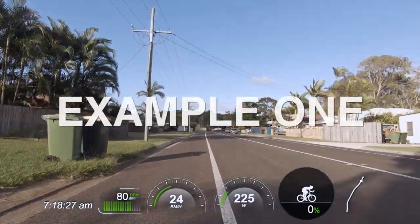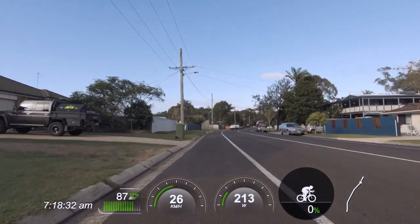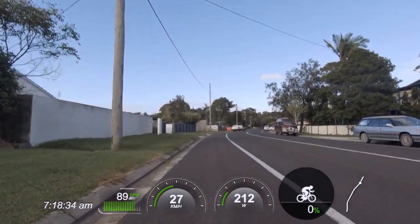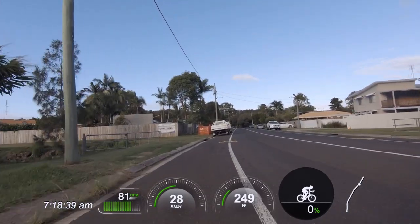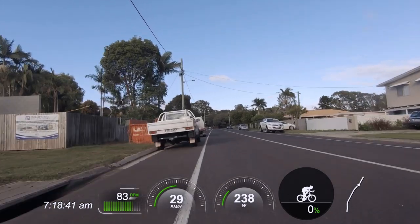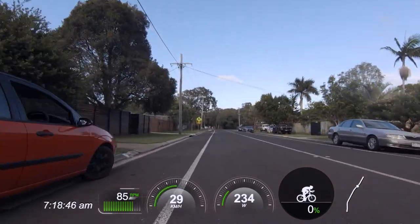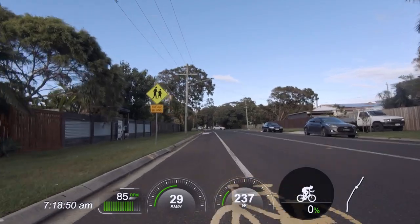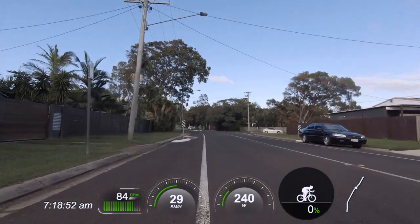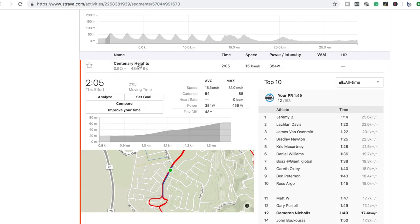I'm just approaching one of my hill repeats here — this is repeat four of nine. On the screen you can see, from the left: time of day (I've put that there so you can see the time of effort and also time of recovery). Ideally I'd suggest doing this at an earlier time of morning to miss out on any potential traffic, but I was a little bit behind this morning thanks to the drone footage, and I do have a dedicated bike lane here. We have cadence, speed, power, gradient, and also the hill repeat course. According to Strava, this climb is 520 meters in length at an average gradient of 9% and about two minutes in length.